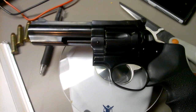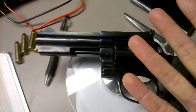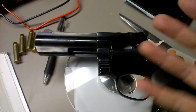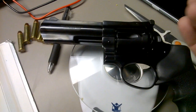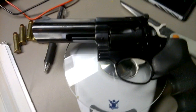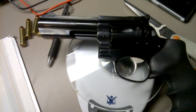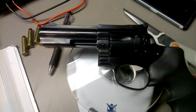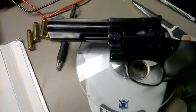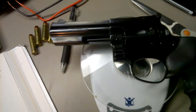Another thing worth mentioning: it's not the oils on your hand that rust the metal — it's the salts on your hand that rust the metal. You still have to oil it so it doesn't rust, but oil from your hand alone will not cause rust.